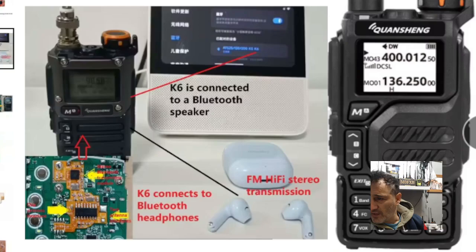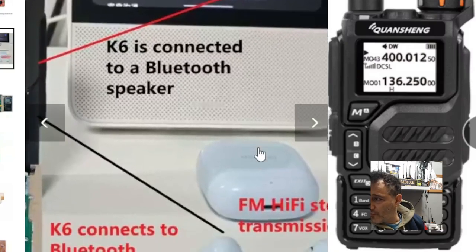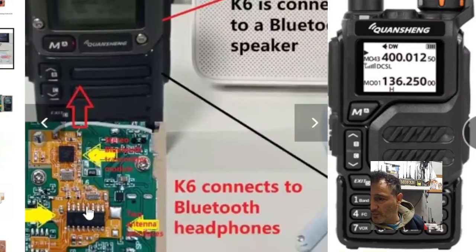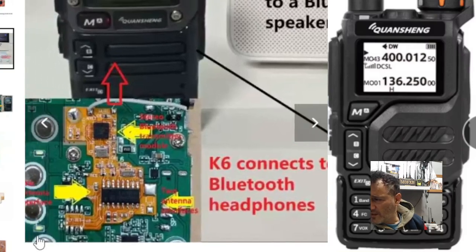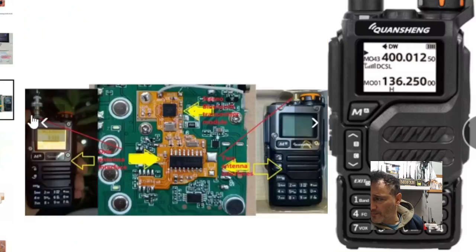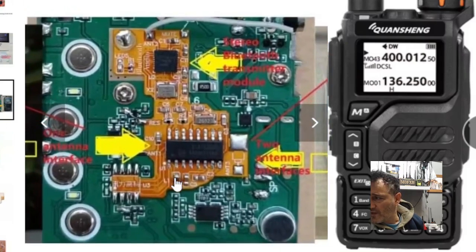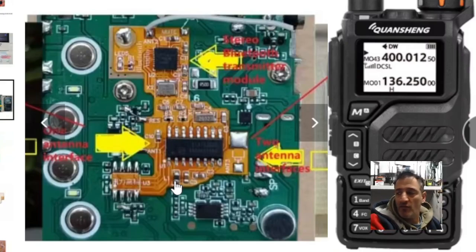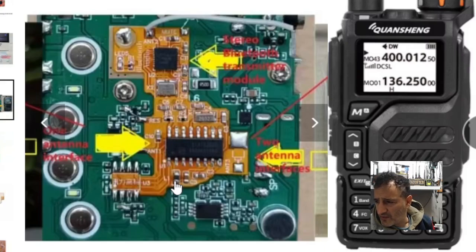Look at this image here — if I zoom in a bit, the K6 is connected to a Bluetooth speaker. There's a better picture of the actual setup. Let's zoom in and freeze that there. The red writing doesn't stand out very clearly, but it says stereo Bluetooth transmit.